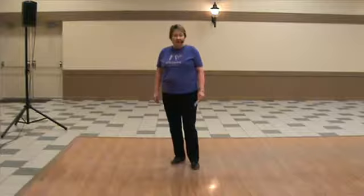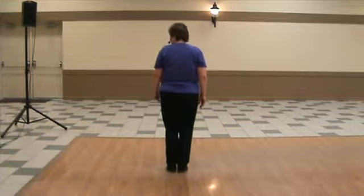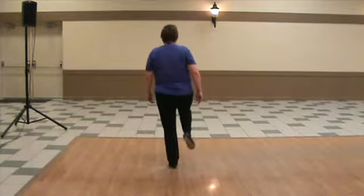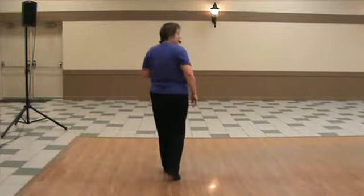Long crossover is an 8-beat step. It starts like a crossover for the first 3 beats: double step, double across, double out. You're going to do 2 toe heels, then a rock step, and a basic.